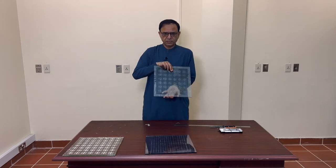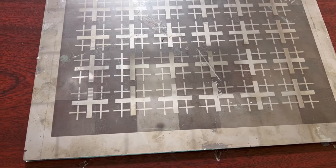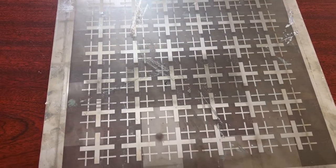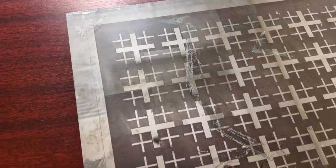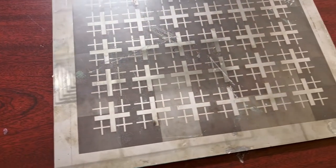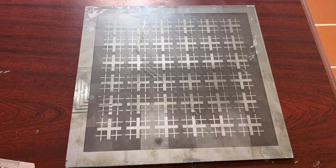You can see here — this is the coated side, this is the metal side — and we have etched a cross dipole type FSS surface on this. This was etched using a laser machine and we put the laser at its highest strength.